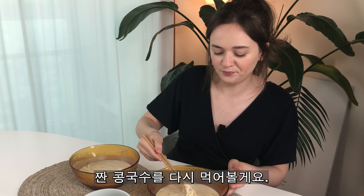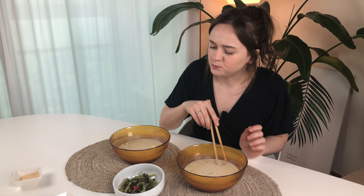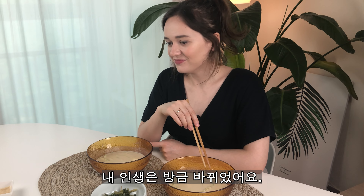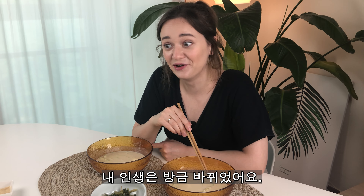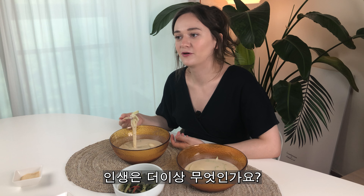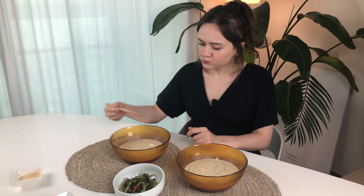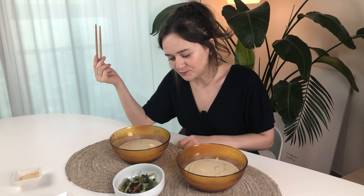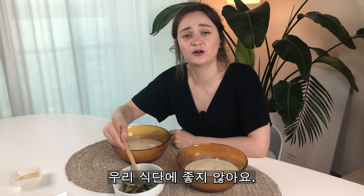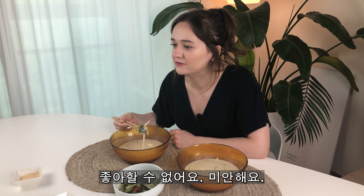Really? Let's go back to the salted one. I know what you mean. Oh my god, my life has just changed. I got shocked. I'm so confused. What is life anymore? It's so good with the kimchi. Oh my god. It's not good for our diet. We don't need to eat more sugar. We can't like it. I'm sorry, we just can't.